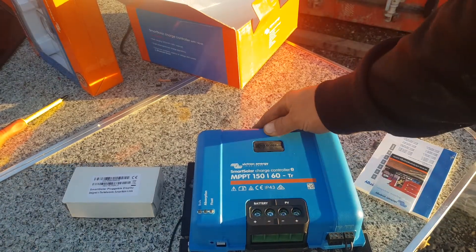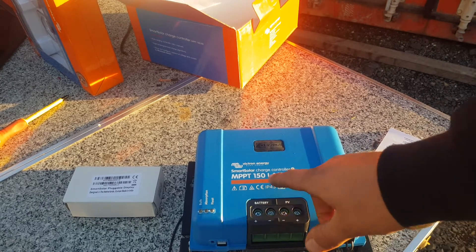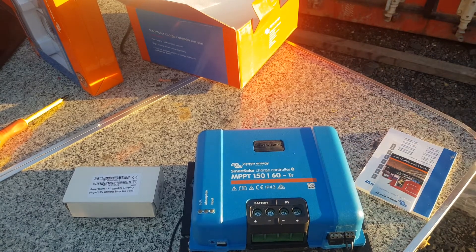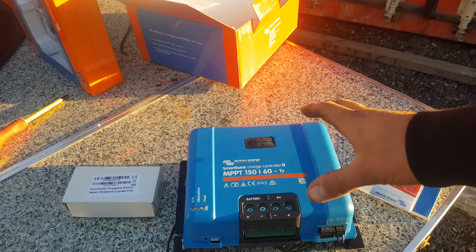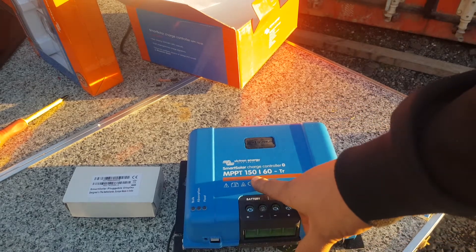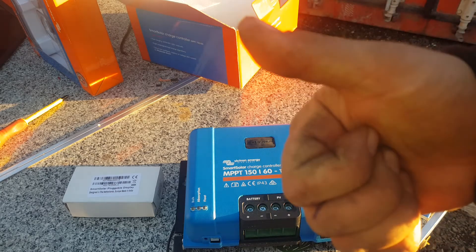This stuff is all very high quality — five year warranty, IP43, Bluetooth — just ticks all the boxes. I can't see why you'd buy a cheap controller when you could buy this one and put a 150 volt string to it. Thanks for watching. If you want to contact Matt, Salt Lake Tasmania — links are in the top of the video description, his Facebook page and website. Get over there and contact him. Thanks for watching, catch you in the next video.